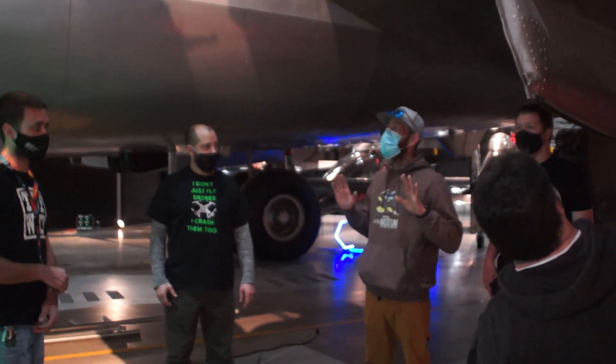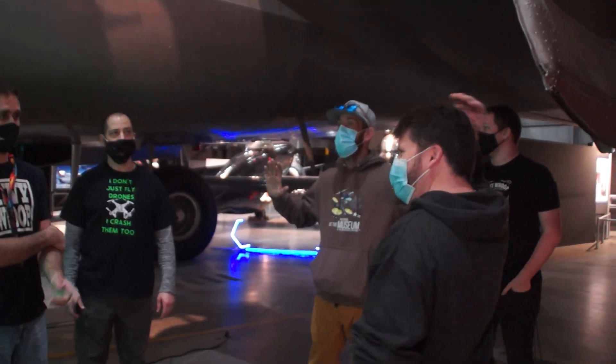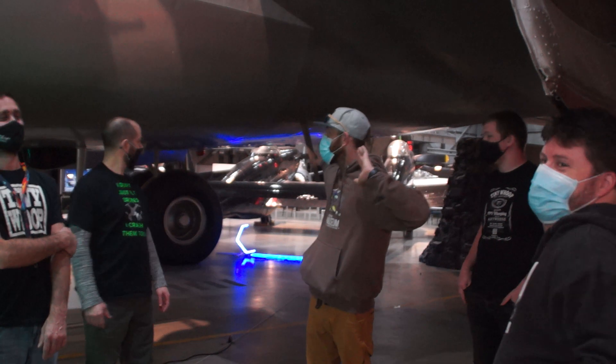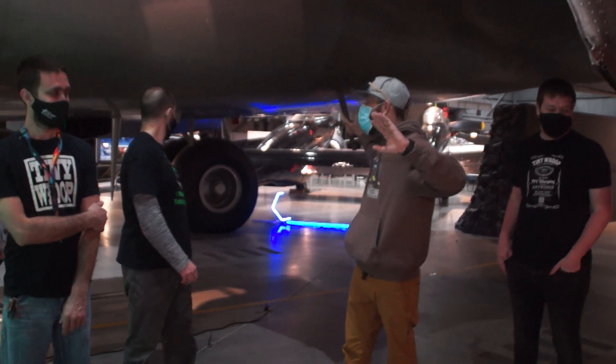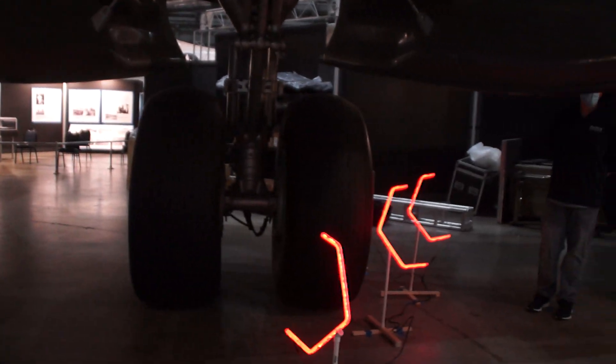Watch your heads on the bottom of the aircraft. There are multiple fin stabilizers sneaking down — don't hit your head on them. We had a couple of people do that last year.